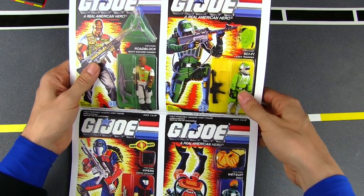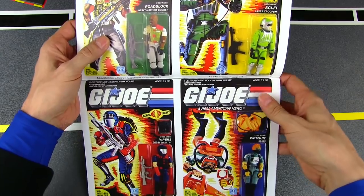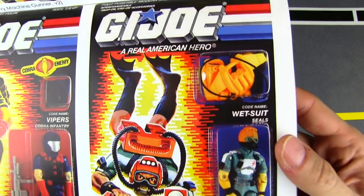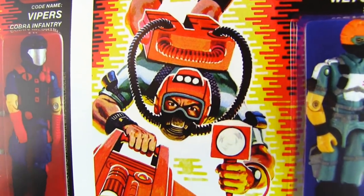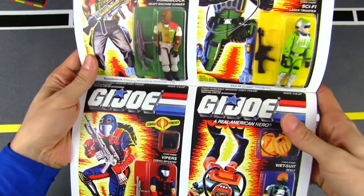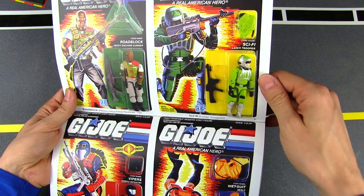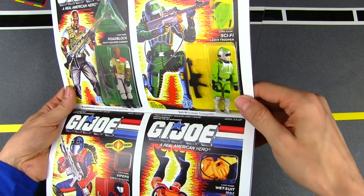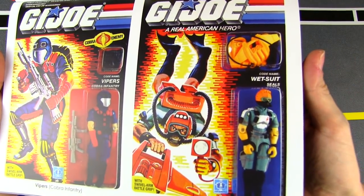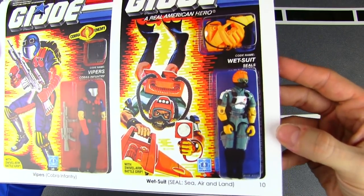Like I said in the previous episodes, there's nothing quite like having it printed on actual paper — digital is great on a screen, but this is just a little bit more lifelike. Since all this card art is what we spent so many hours staring at in the toy store or at home, having it printed on paper you can hold closer to your face to see all the detail is really incredible. We've got Sci-Fi — this is where things started to get a little sci-fi with GI Joe, with this bright green Robocop-looking guy. Got a Cobra Viper and a new GI Joe SEAL — Wetsuit.